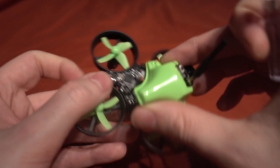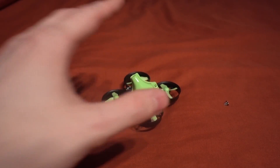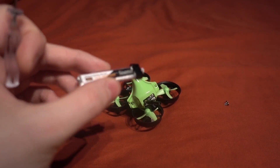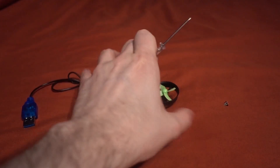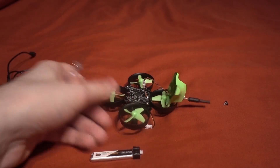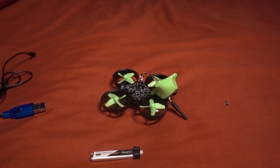You don't get a lot in the package: you get the battery and a charger to charge it - it comes in this little box - and that's it. No spare props, no spares at all. I guess the idea is that you don't break props with this sort of thing, but I would have liked to see more spares especially for the price.